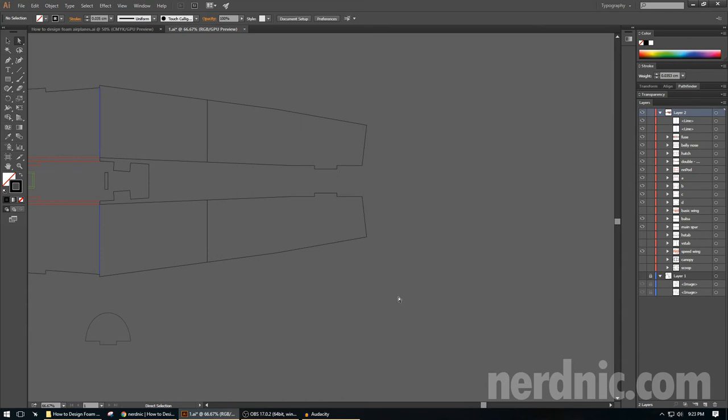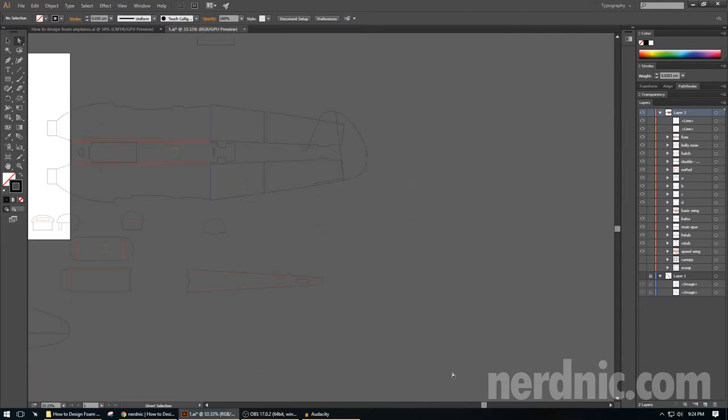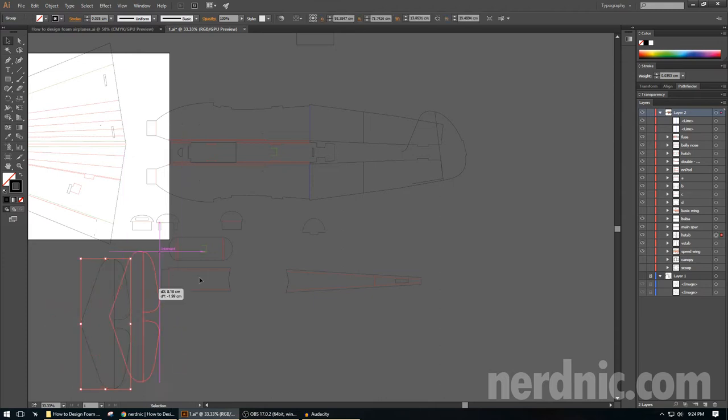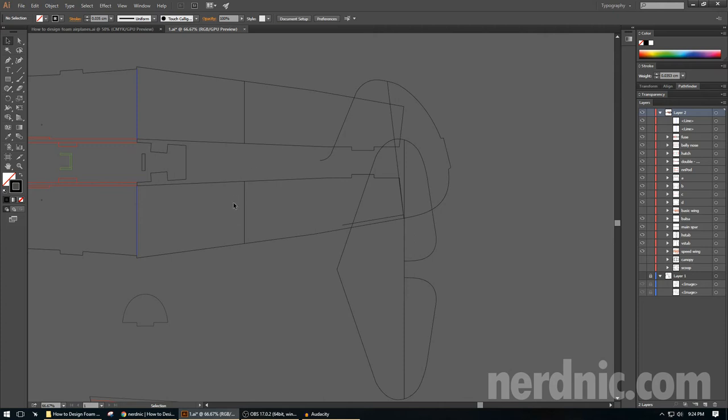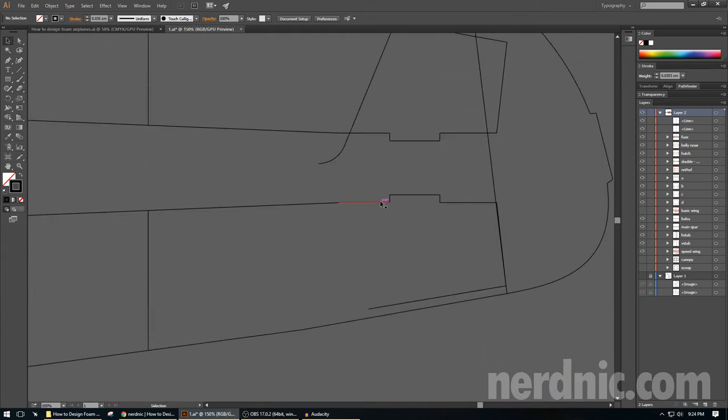Let's go ahead and jump over to the horizontal and vertical stabilizer. From the previous videos we have the outline shape of the vertical, and my horizontal is over on the side. I'm going to move this over so we can work on it. The first thing we're going to do is get the fuselage visible — actually let me hide this piece — and get the fuselage piece visible so we can figure out one section, and then we'll hide it because we don't want it there.